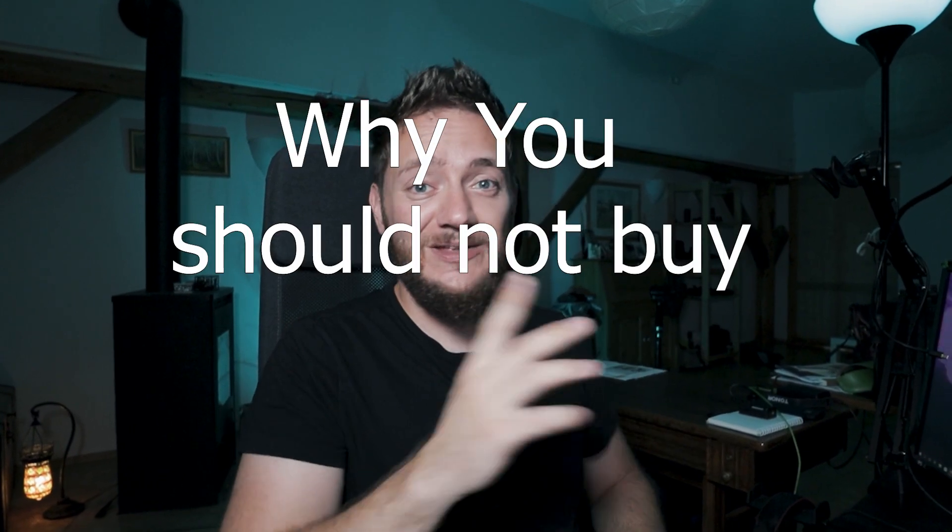Sony released the almost perfect video camera for YouTube nerds like you and me, and everybody seems to be very high on it. Let's be honest — you want to buy it and so do I. But luckily I am here to argue, to reason, to explain to you why you should not buy this camera.